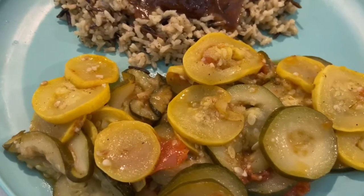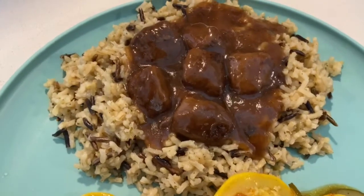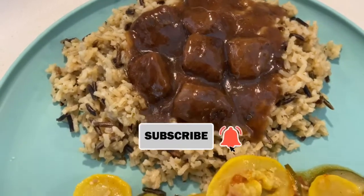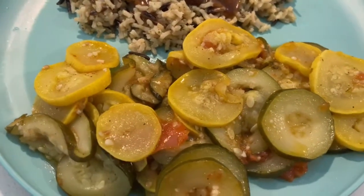Stay tuned for more. Don't forget to subscribe to my YouTube channel and don't forget to follow me on Instagram. You know what time it is — it's time for me to eat, baby. Enjoy your day.